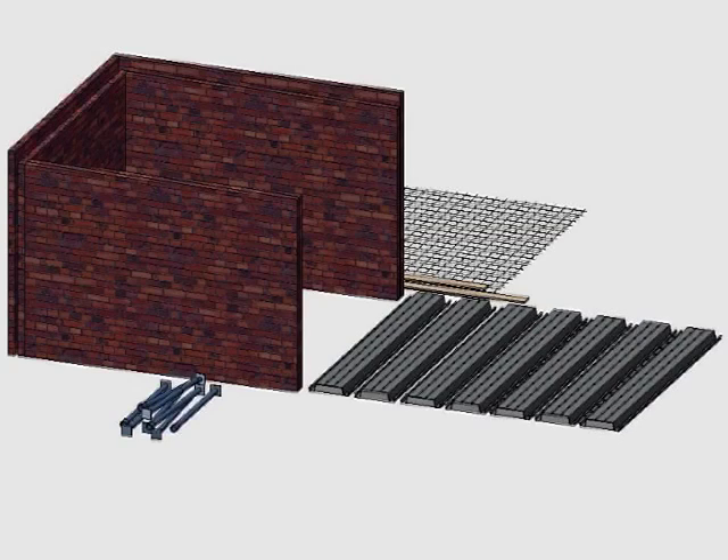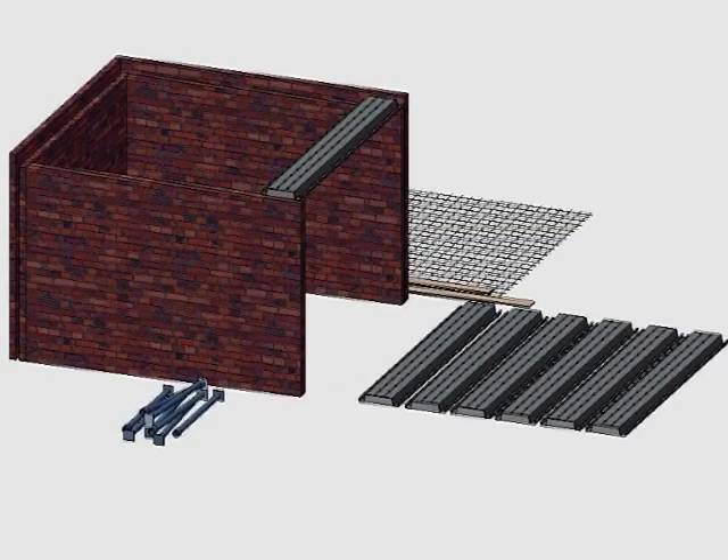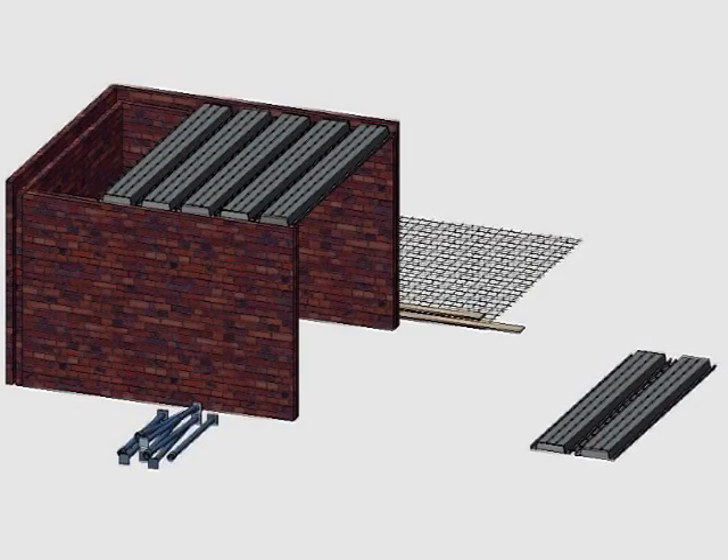Now we can start building the deck. The first profile is placed in position. The next profile is then brought into position and clips into the first one. In the same way, all the other profiles are clipped into position.